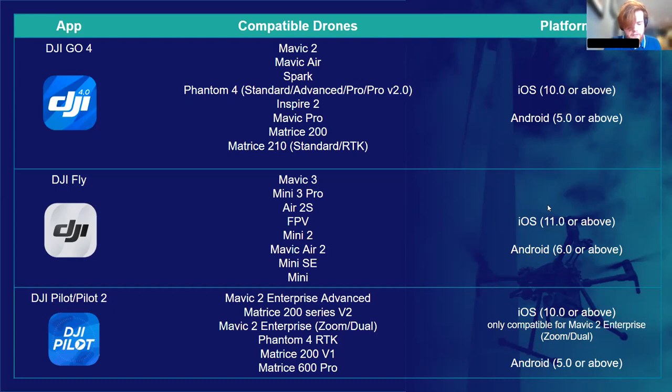DJI Pilot is DJI's enterprise app, which supports the following drones used in industry: the full Mavic 2 Enterprise range covering the Dual, the Zoom and the Enterprise Advanced, the Matrice 200 versions 1 and 2, the Phantom 4 RTK, and the Matrice 600 Pro. It's also important to note that DJI Pilot runs on the enterprise smart controllers for the Matrice 300 and the M30.